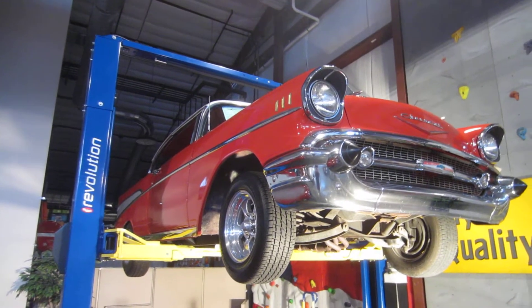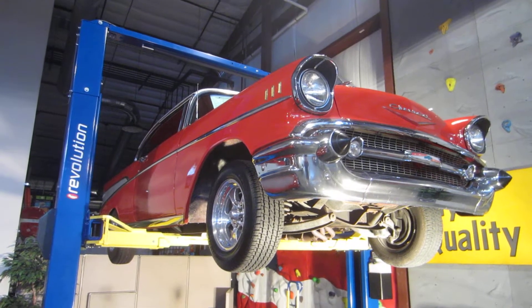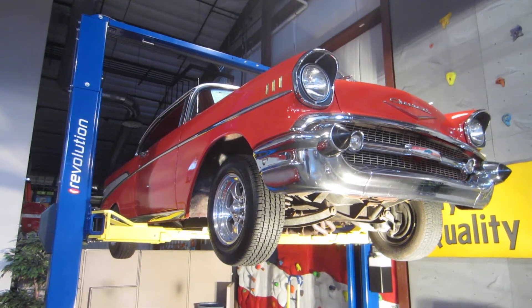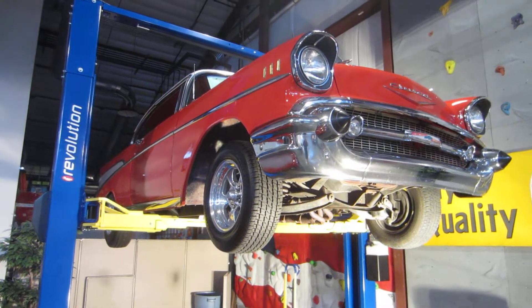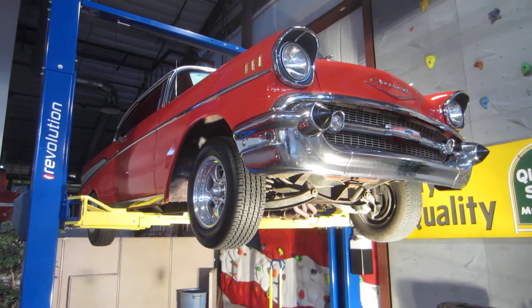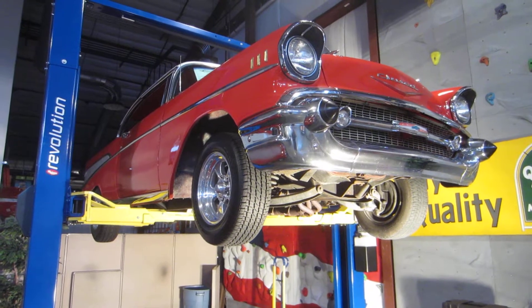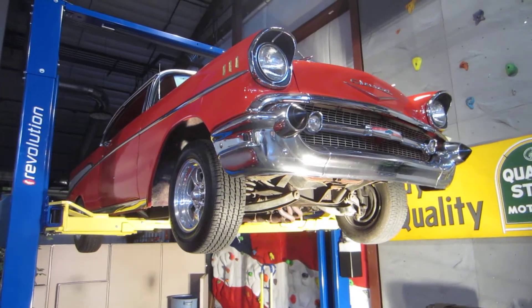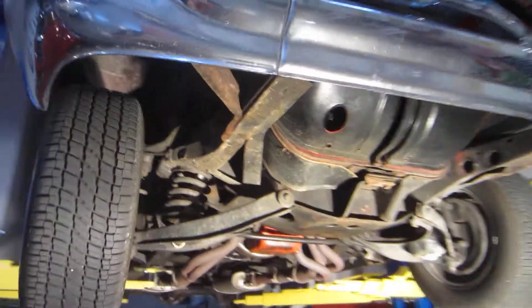Hello everybody, this is Daryl of Passing Lane Motors. Today I wanted to show you our 1957 two-door hardtop's undercarriage. This car does have a very nice solid undercarriage. The car is a 350 with a four speed. It looks like it has an original style rear end in it. The front end is all original underneath the car. The frame is really good and solid. The chrome is in pretty good shape and it does have a fairly recent paint job on it.